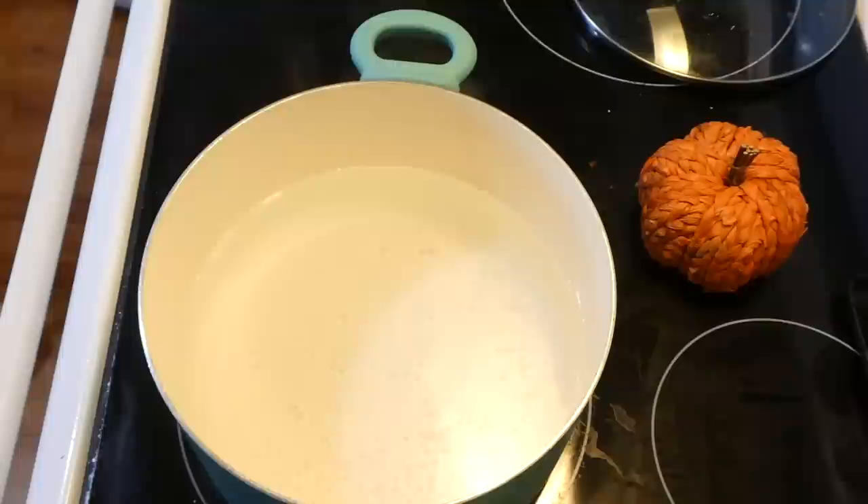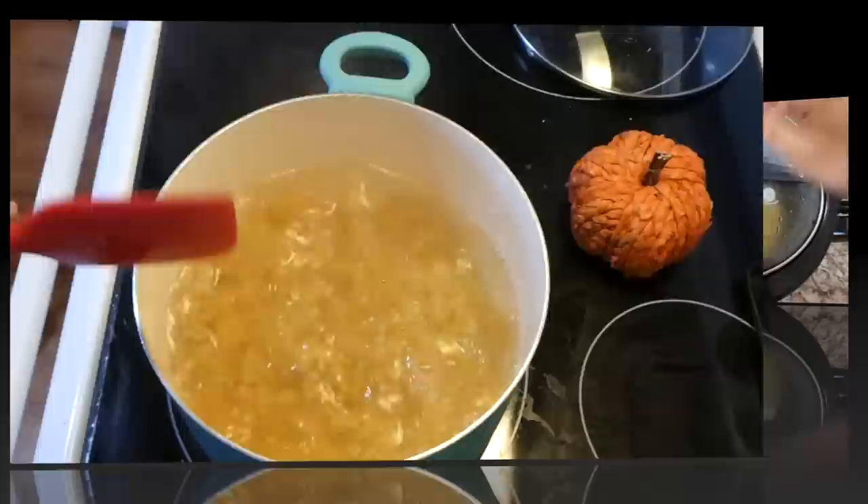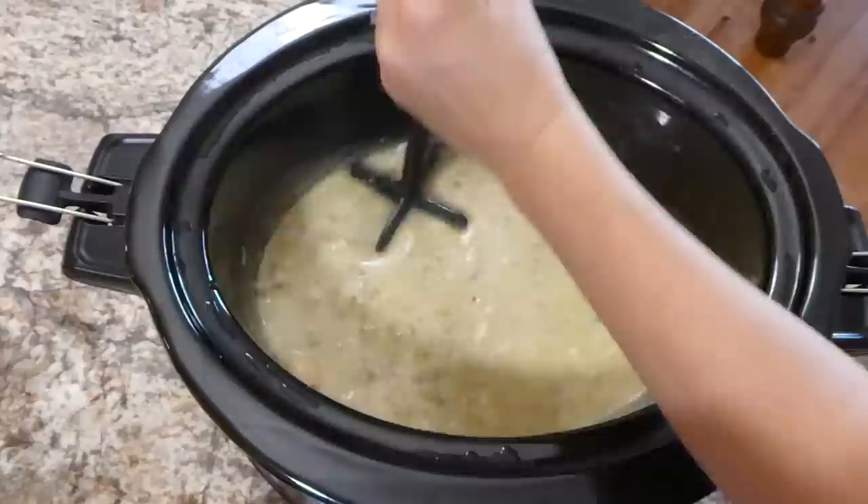Here we are about six hours later and I'm going to start cooking up our pasta. You're going to want to cook up a pound of pasta total. The recipe calls for penne pasta — I only had a half pound of penne and half a pound of bow ties, so that equaled a pound. Now that our chicken is completely cooked, I just shredded it up with my little shredder gadget.